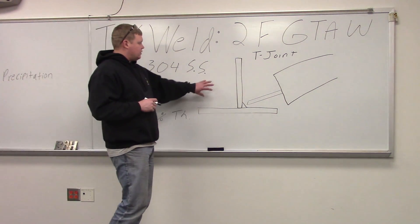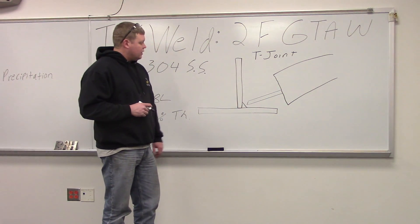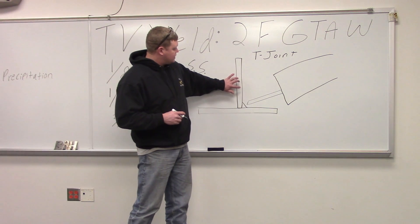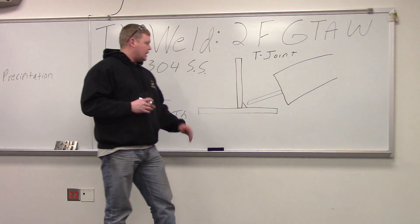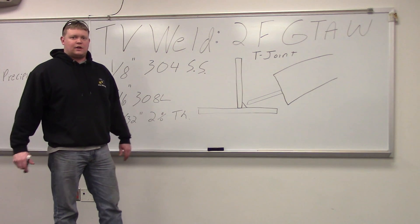This is a picture of our setup — T joint. You can see right there is the fillet weld. You want to have your tungsten slightly angled towards the top plate, because it is a horizontal weld and it's going to want to drop a little bit, so you want it slightly up towards that plate. Other than that, it runs a lot like 1F — you just have to have a little bit better angle, that's all.